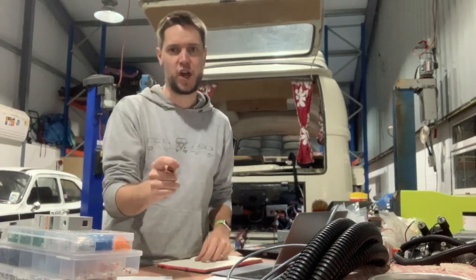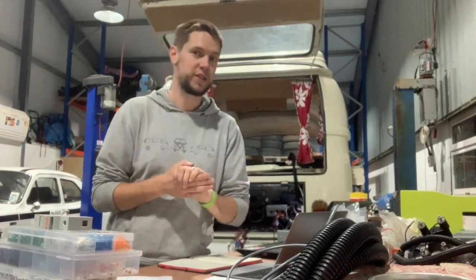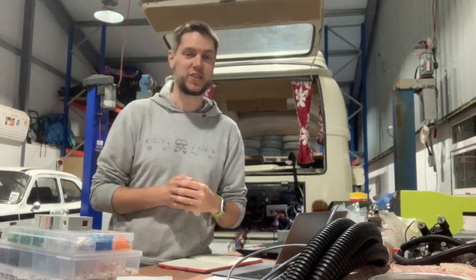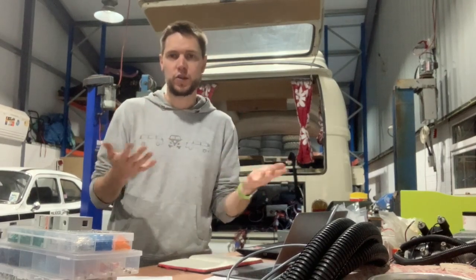The issue we've got is it's not charging. I wanted to talk you through this and let you know the kind of approach that we take, talk you through some of the kit that we've got, and hopefully we'll get to a diagnosis as to why that's not working and what we can do about it. So let's have a look at what's going on.